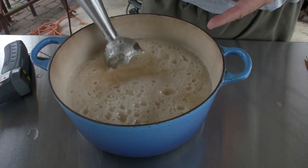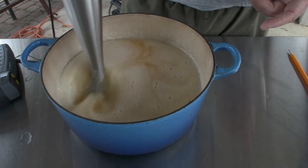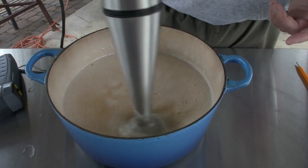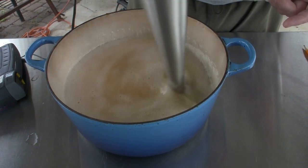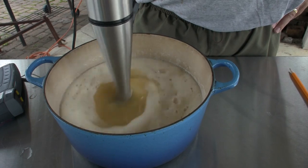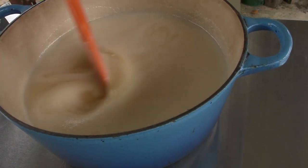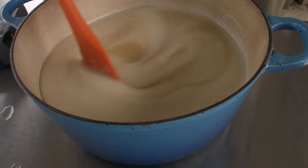I've introduced a little too much air — it's not bad and it will still work. The only problem is it makes it a little more difficult to tell when you start getting trace. Trace is the look of the soap that you want; it's going to look kind of pearly. When you spread the bubbles out you can see that everything under there — all that oil — is opaque. That's a good sign. It's about the thickness of heavy cream.